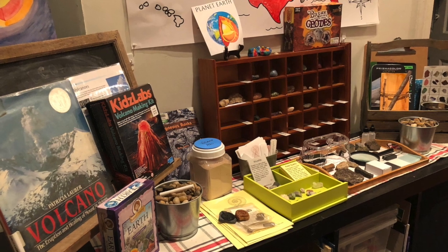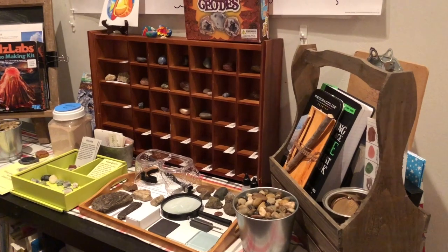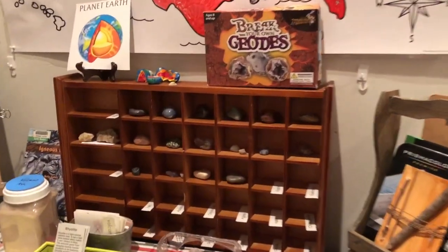Last week we were studying fossils and this week we are studying volcanoes, and here you can see that a lot of these materials are related to that topic.